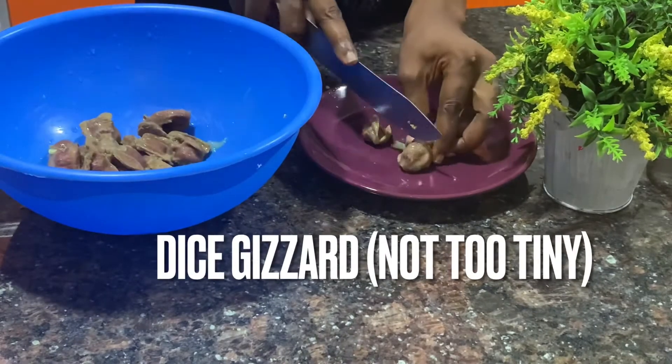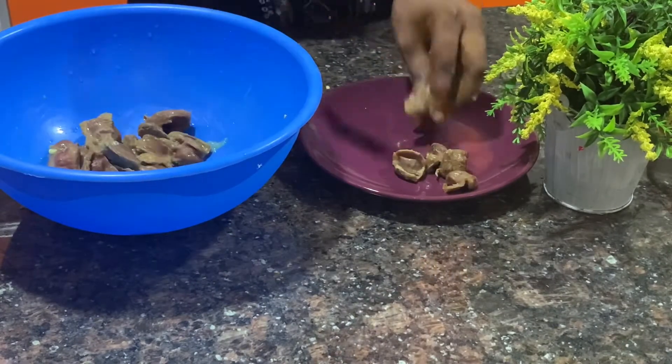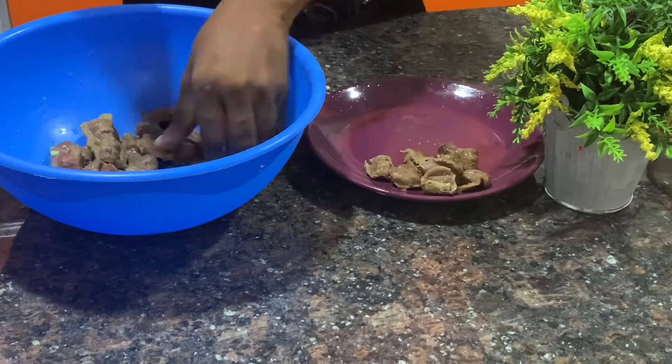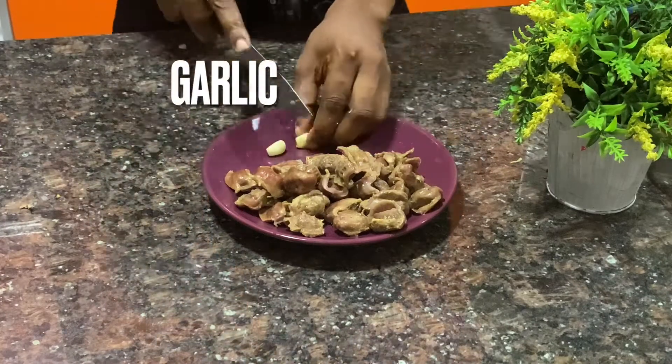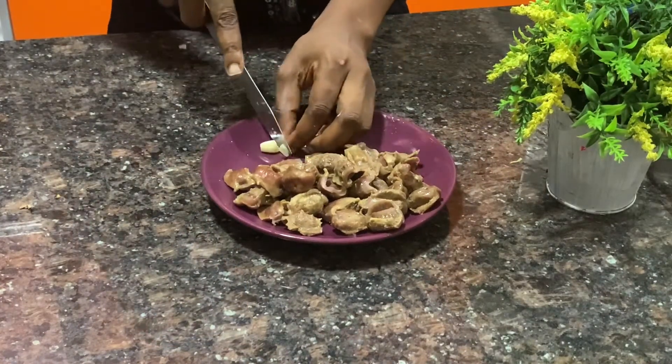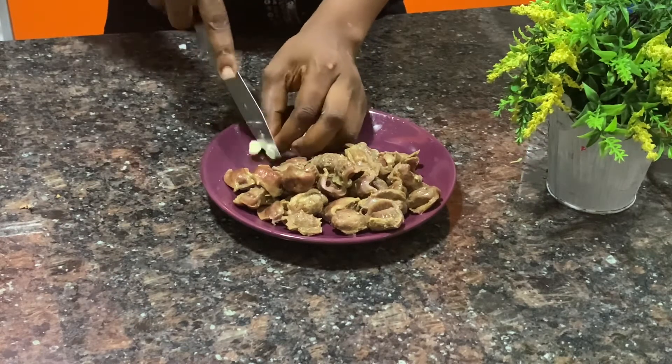While we're frying the plantain, let's cut the gizzard. Make sure it is not too tiny and not too big. And here is my garlic that I'll be using for the frying.